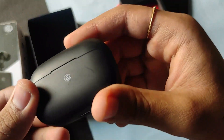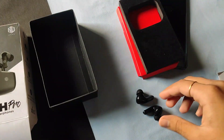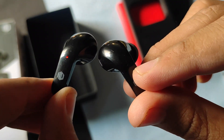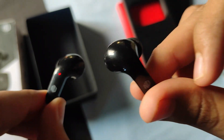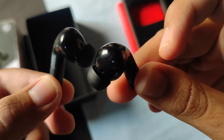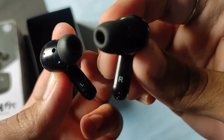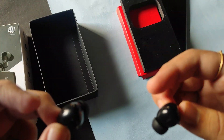Within this price range this is actually quite a premium finish on the charging case. I am quite impressed with the build quality of these earbuds — I bought them for 1300 rupees, and in this price range this kind of build quality is more than impressive. The ear tips are quite soft, and below the earbuds you can see the charging point. There are also left and right markings on the earbuds.